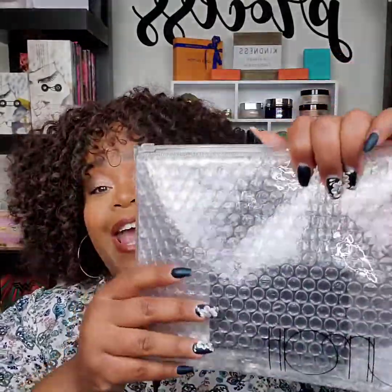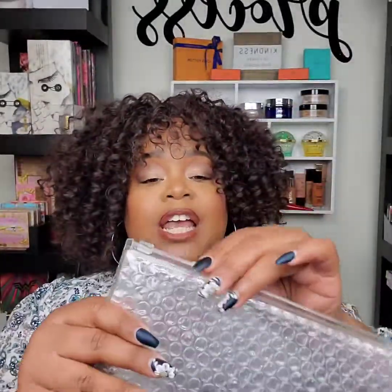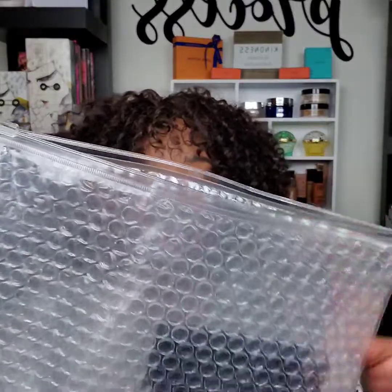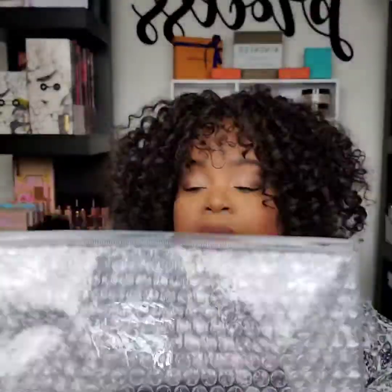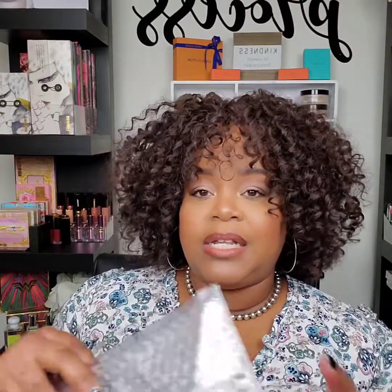They came in this very pretty and innovative packaging — the products came in here, so the little bubble wrap is inside of this reusable Sarat packaging. You can see it says 'Sarat' right here. I love it. I thought this was very, very cool. It's nice that it came like this so I can keep it, and when I'm traveling I could put the products in here. I thought that was very innovative — I haven't seen it before in any of my orders from other brands.